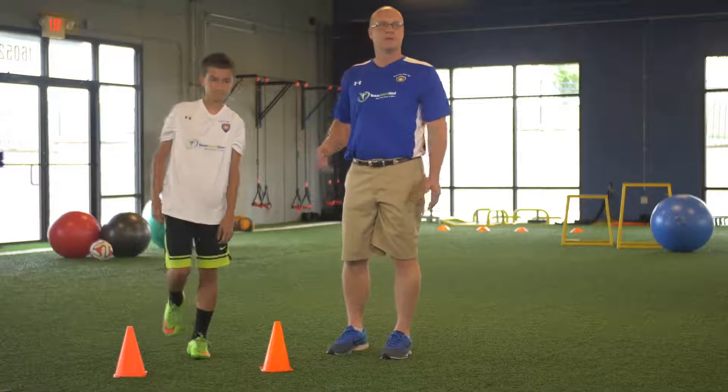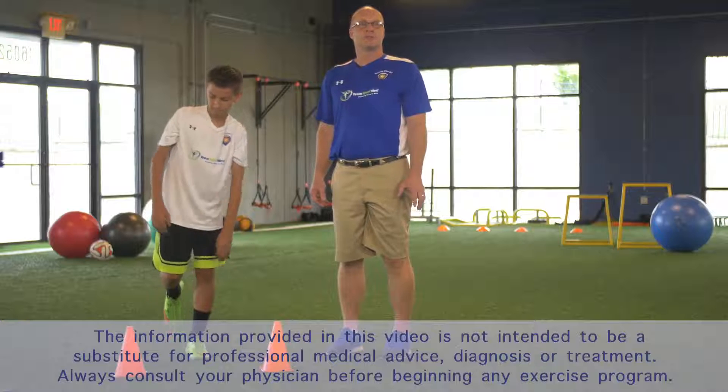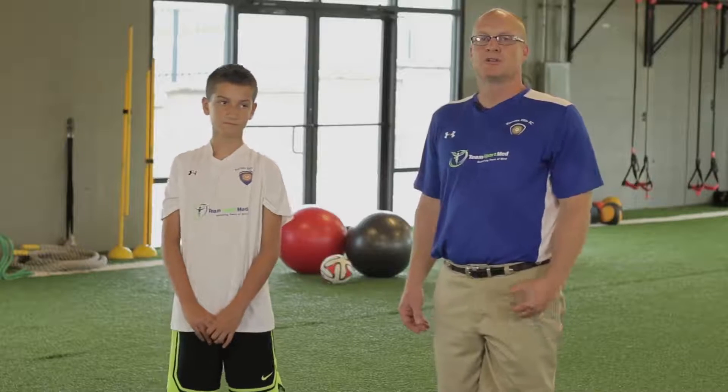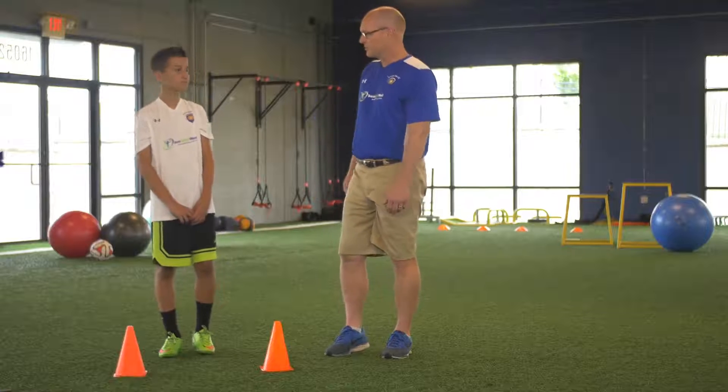He'd want to do this on both legs so that we balance everything out. Keep in mind these exercises are designed for healthy individuals, so if you have any kind of injury currently, make sure you check with a Team SportMed professional to ensure that the exercise is appropriate for you at this time. Thanks Colin, good work.